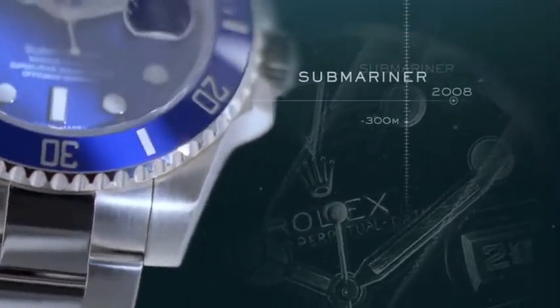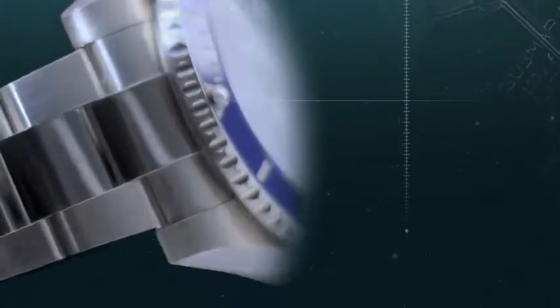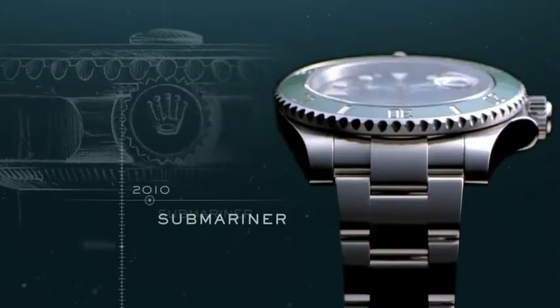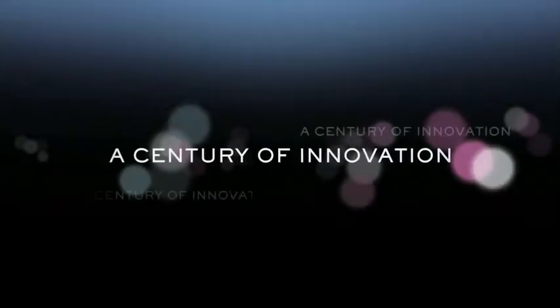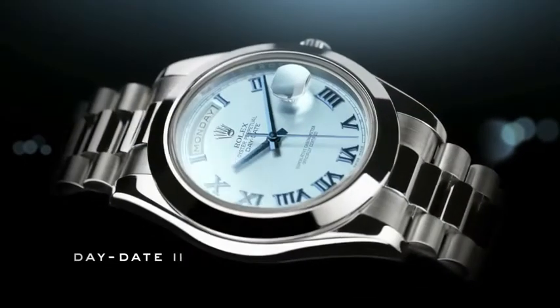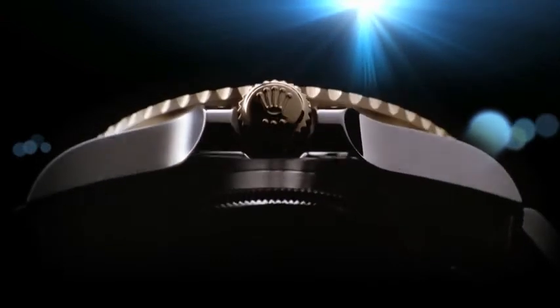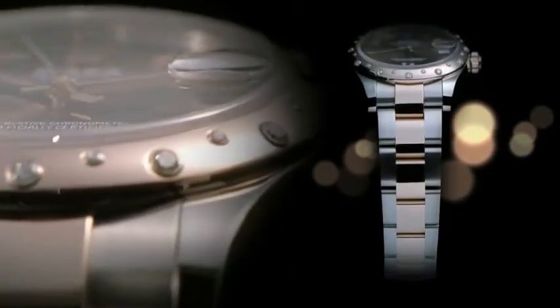The Submariner continues to evolve. In 2008, the model in gold is redesigned and features a new unidirectional rotatable bezel with a Cerachrom disc. Two years later, the steel Submariner is introduced with a green color combination. Rolex has incorporated countless hours and more than a century of experience — years of research, innovation and development into every one of its models. The benefits arising from this work, including waterproofness, precision and durability, are the result of Rolex's continuous pursuit of perfection.